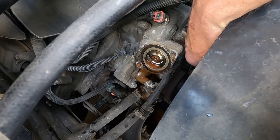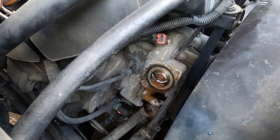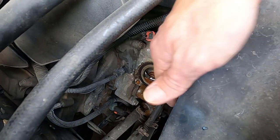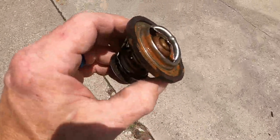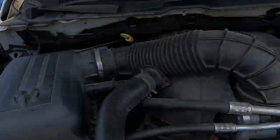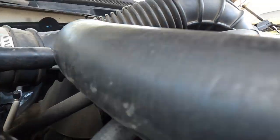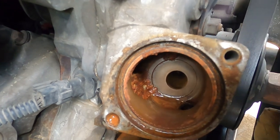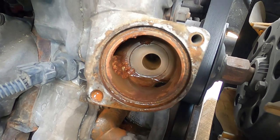I got it off — look at this nasty stuff in here. I'm 100% sure that's contributing to my cooling problems in this truck. I gotta grab a flat blade and pop this out. I'm probably gonna end up buying another thermostat — that thing looks terrible. Look at that stuff on there, it's all over it. That's why it's important to flush out your system. It's almost embarrassing, but I've never done this, and obviously the previous owner didn't take very good care of it.